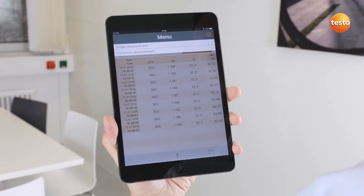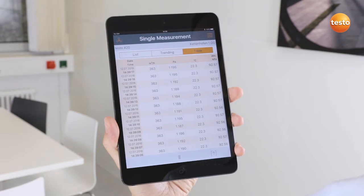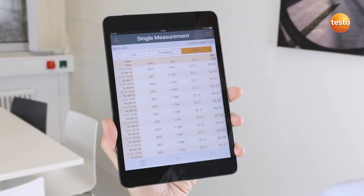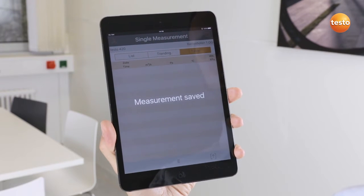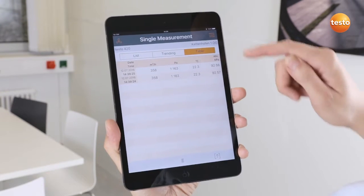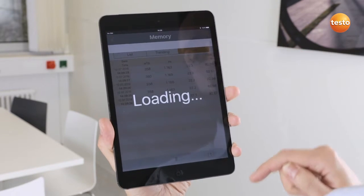I can choose between single measurement or timed mean value calculation. With Stop, I can freeze the current measurement and save it in the current measurement folder. Apart from this, I have the possibility of calling up all measurements saved in the instrument.